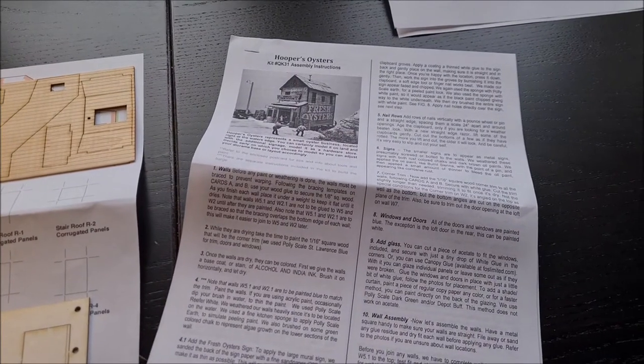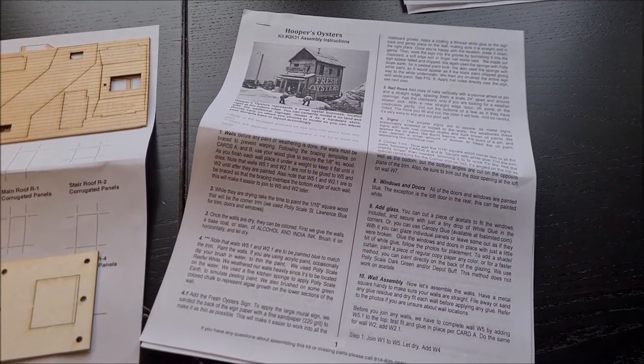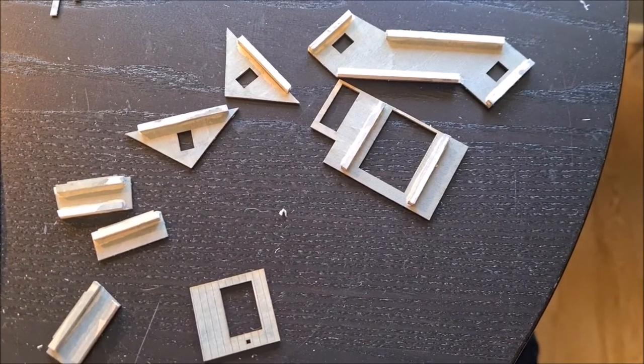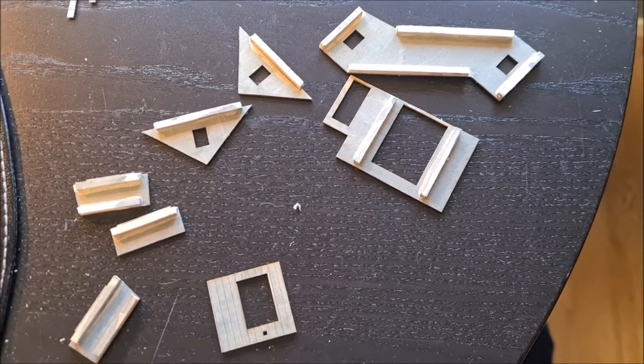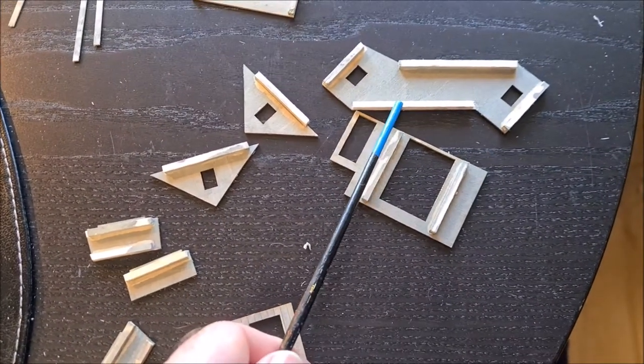These are the instructions, which I will read first and then I'll start assembling. Alright, so I have first done the bracing on the backs of each of the parts. So that is what you see here.